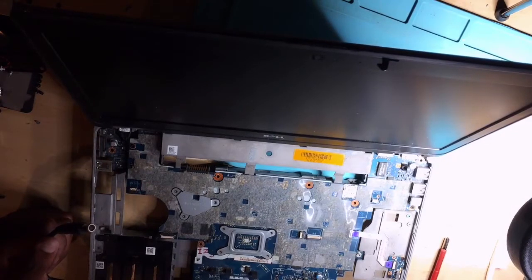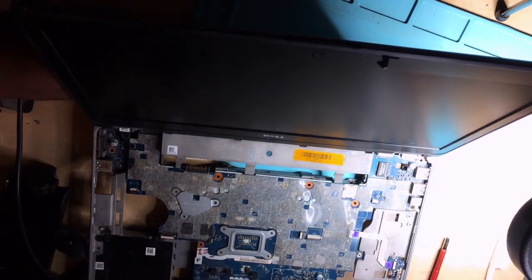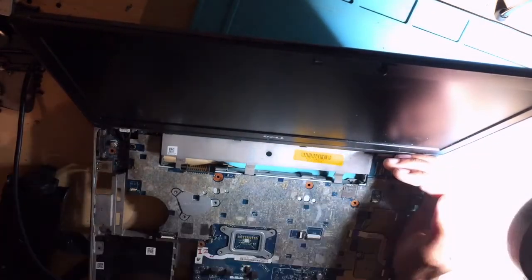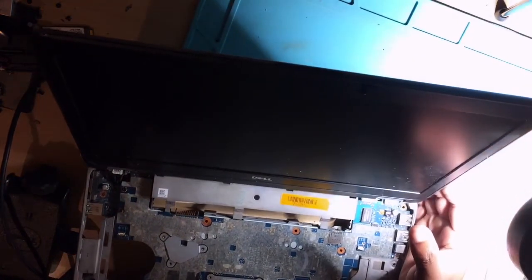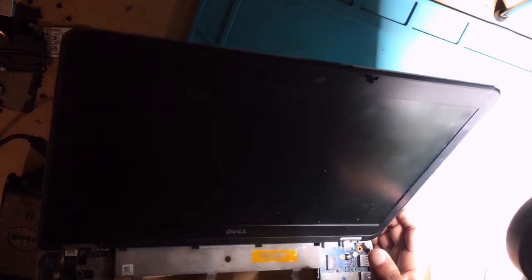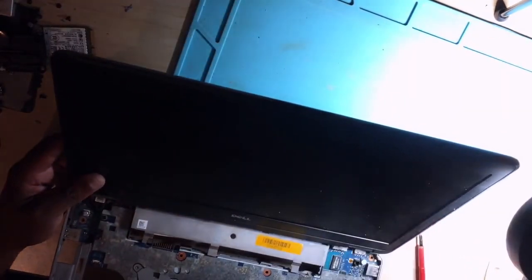Okay guys, before going further, let's check it. We now have a charging light! Let's plug in the charger — it's turning on. It's resetting and about to boot. The display is correct — it's working 100%! I hope you are learning, guys. Thank you so much.